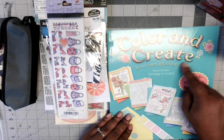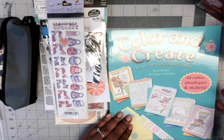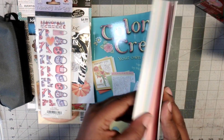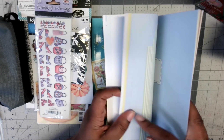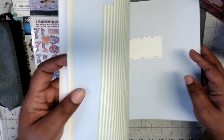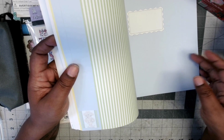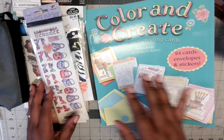It was a color and create kit where you create your own greeting cards — 24 cards, envelopes, and stickers included. Let me give you a quick look. These are the items I will color, and these are the envelopes. At the bottom of the page it shows you the particular card that goes with each envelope, which is very helpful.